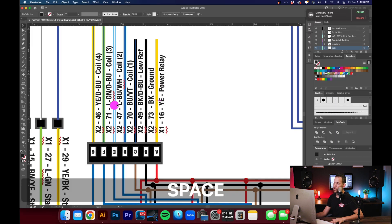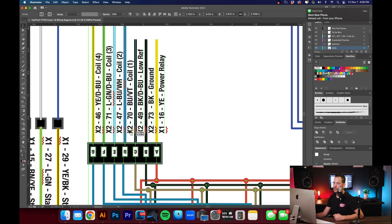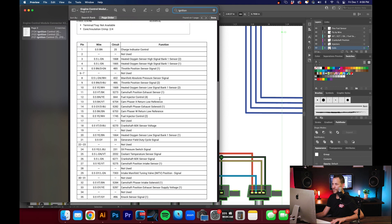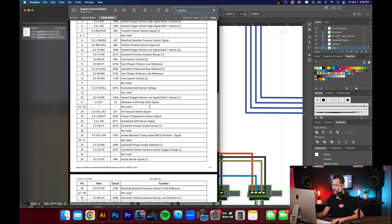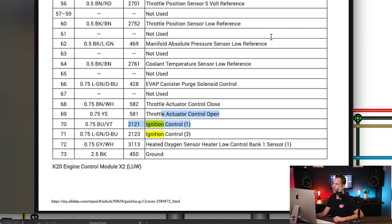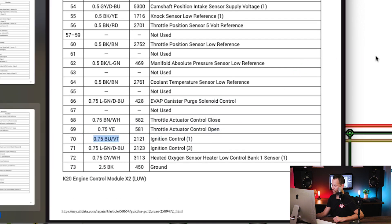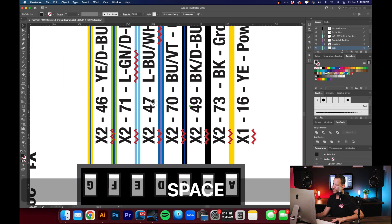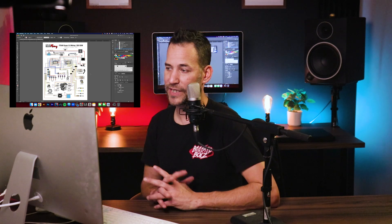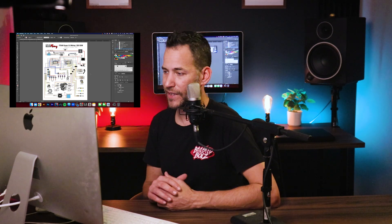For coil number one, it's on the X2 connection side of the ECU. We go down to X2 pin 70, and we even have our wire color. Looking at number 70, that's ignition control number one, and it gives us the colors — blue and violet — which I was able to color-code on the diagram. I can print this out, have it all plotted, and might print it pretty large so it's easy to see. This isn't something I did in 30 minutes — it took me about three days, on and off, double and triple checking everything.